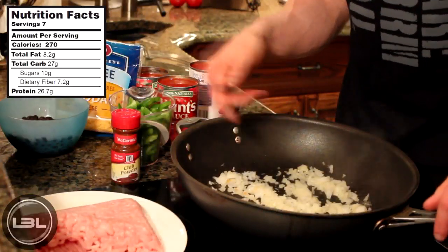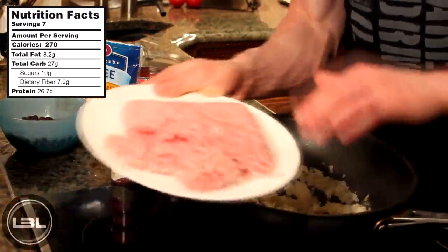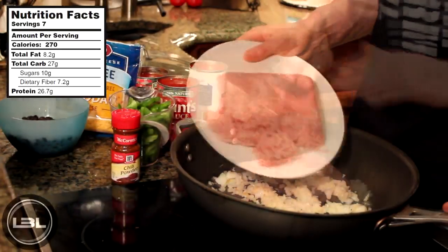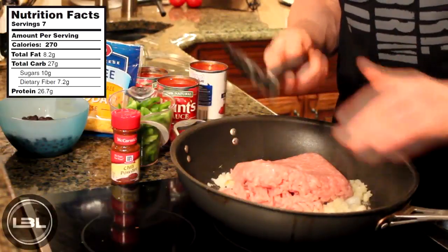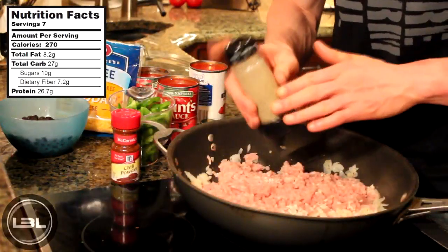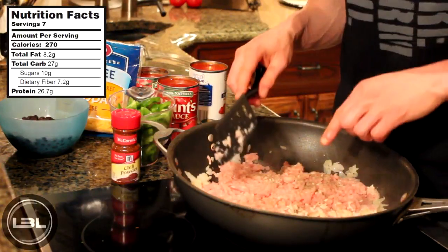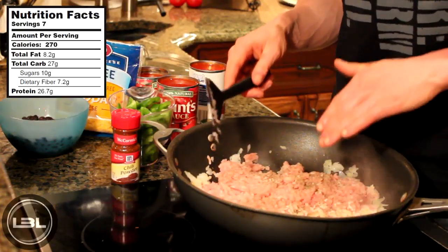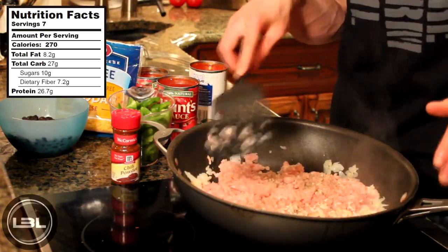Now that our onions are tender, what I have right here is a pound and a half of ground turkey. We're going to add that onto the stove and break it apart into smaller pieces with your spatula. Now we're going to add a little bit of ground pepper and let our ground turkey cook for about five minutes. It should cook pretty quickly because it's in such small pieces.